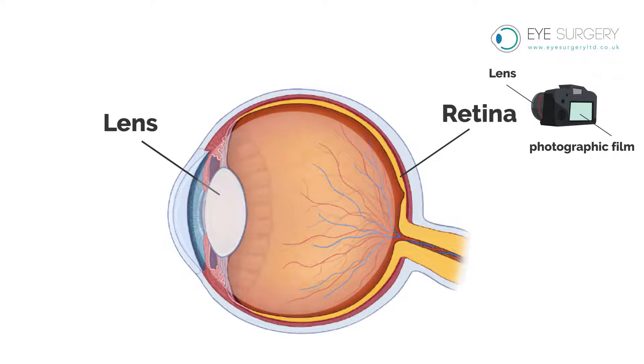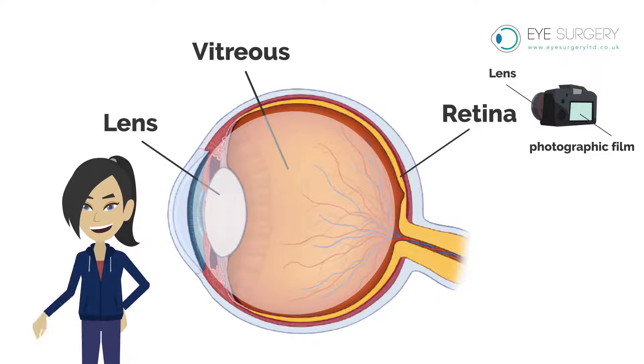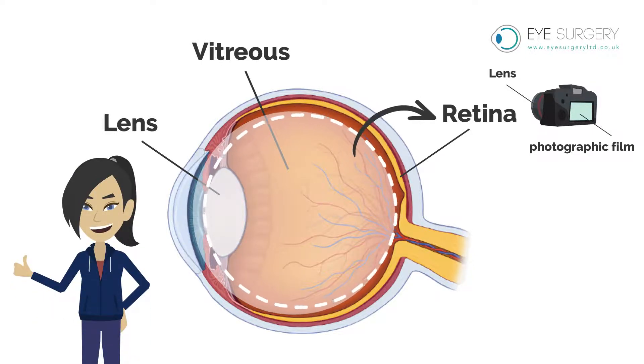The cavity of the eye between the lens and the retina is filled with a gel known as vitreous. When we are young this gel is firm and clear. It fills the whole cavity and is glued to the retina lining the eye.